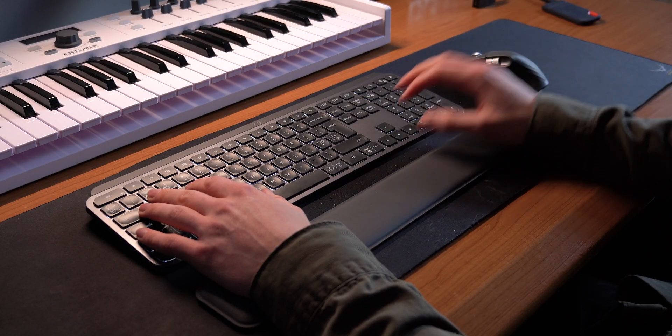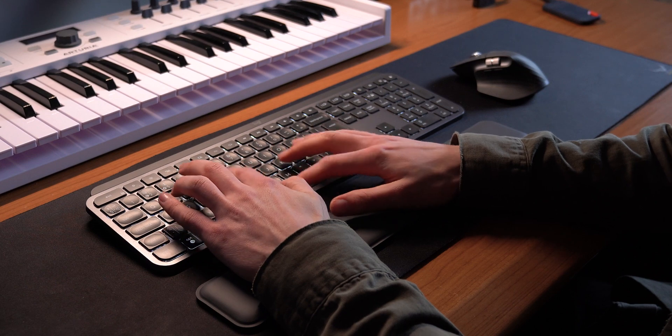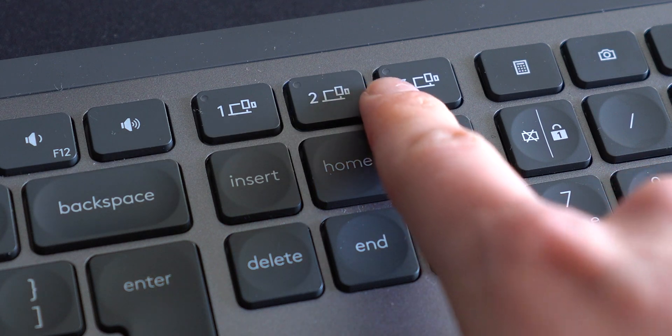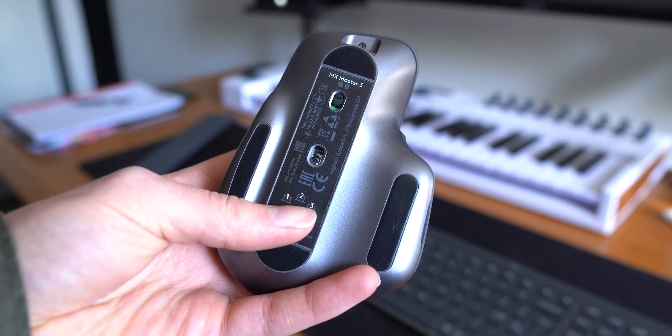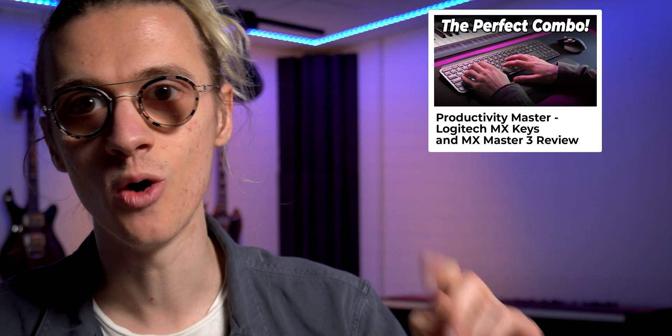For my keyboard and mouse, I am using the Logitech MX Keys and MX Master 3. This Logitech combo allows me to switch between three different devices, so I can be editing a video on my Windows machine and then instantly switch over to my Mac Mini and start filming a video. If you want to watch my full review on this mouse and keyboard, check out this video over here.